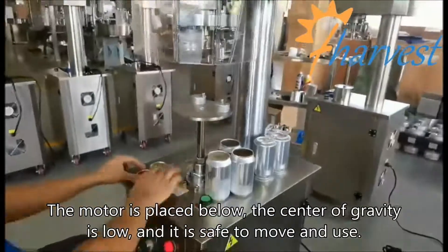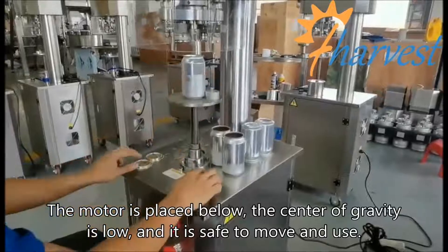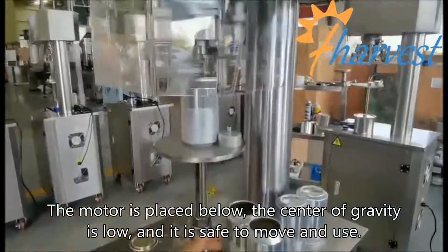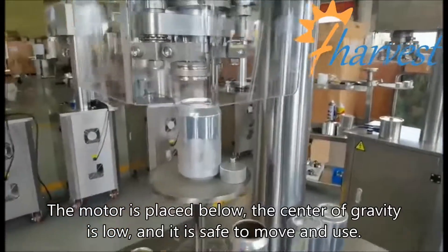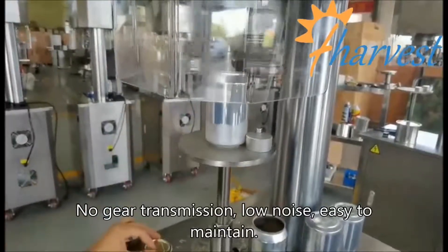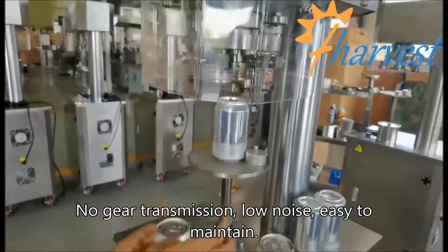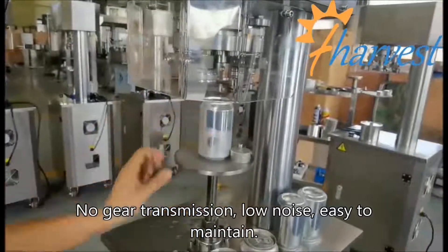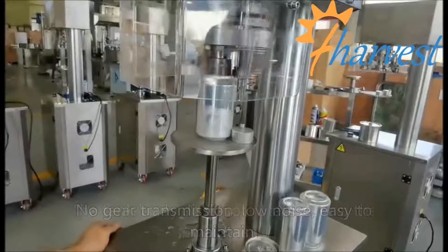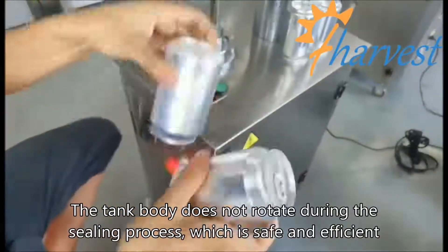No gear transmission, low noise, easy to maintain. The tank body does not rotate during the sealing process, which is safe and efficient.